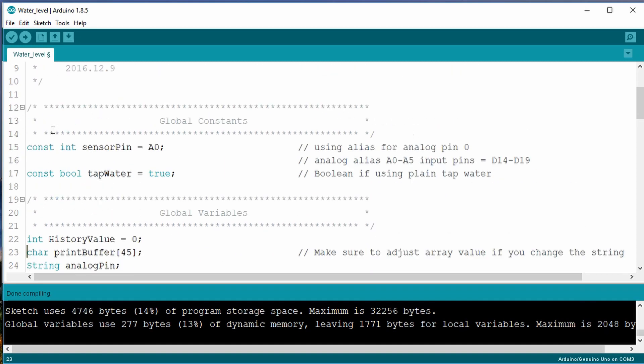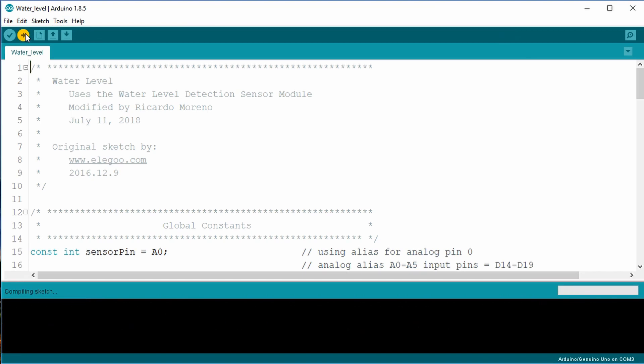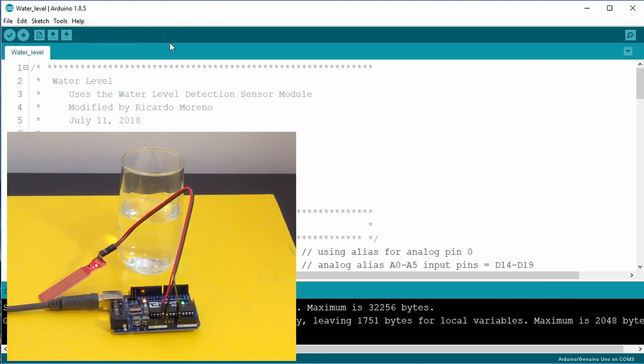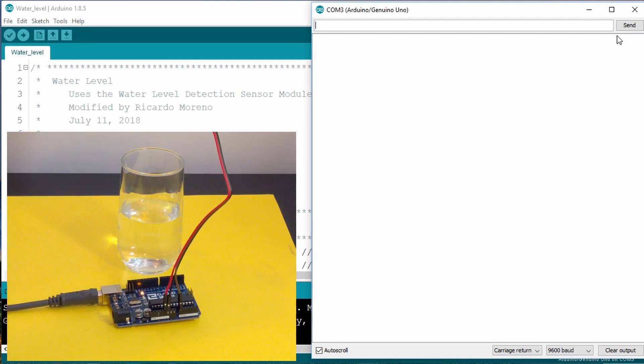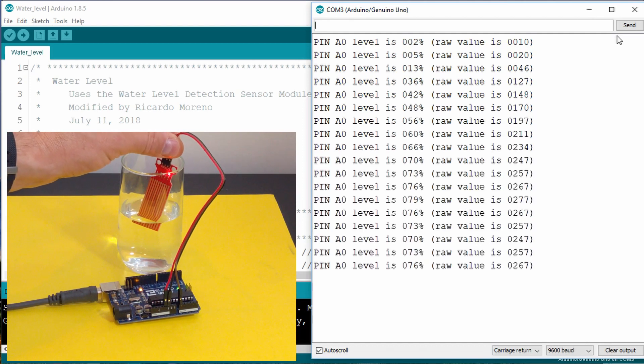Okay, let's upload the code and try it out. The code has changed a bit from the original tutorial, but the output still shows the pin value, raw output, as well as the percentage.